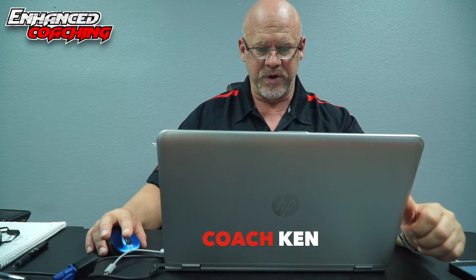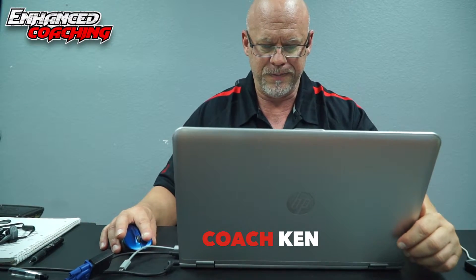Hi, Coach Ken with Enhanced Coaching here for another Q&A session. A lot of emails came in today, a lot of people asking about coaching.